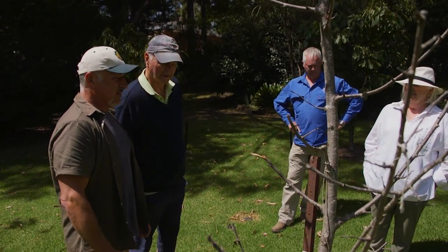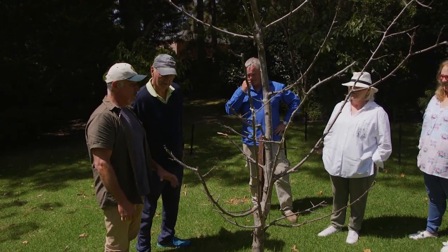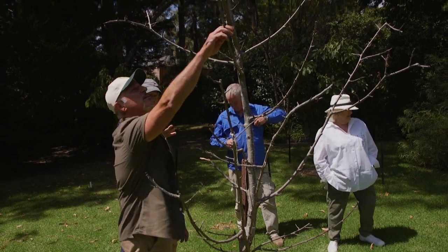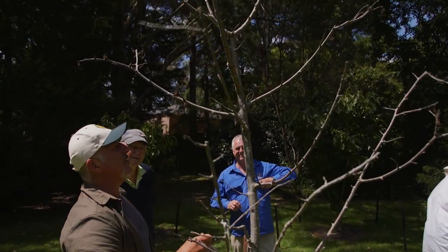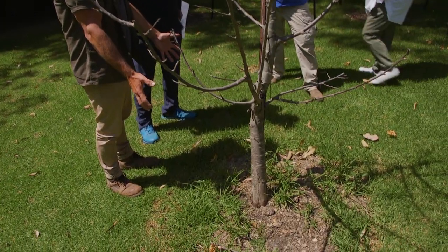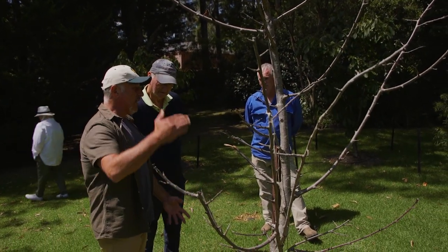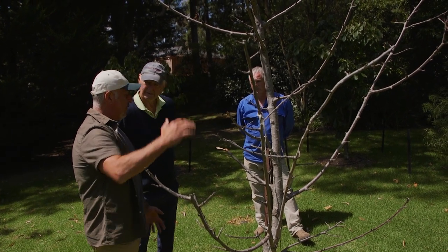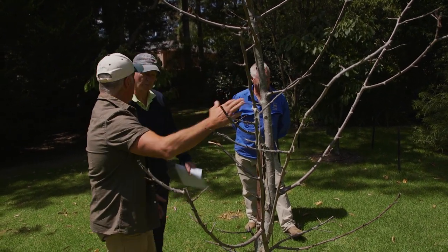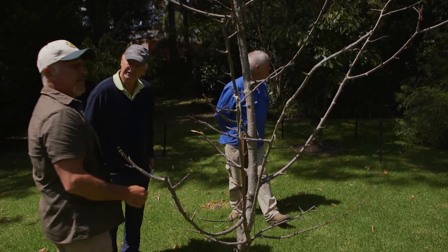It was transplanted six to nine months ago, just before spring, and it was in leaf when it happened. It should have been done much earlier. Look at this size — it's really difficult. You probably tried to get as big a root ball as possible, but you did sever off a lot of the roots. When you transplant any tree, you literally have to take off twice as much off the top as you've taken from the bottom. So if you've taken off half the roots, you take off at least half the tree — down to here — and it would have had a better chance of survival.